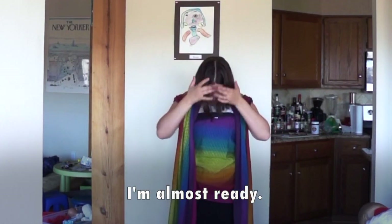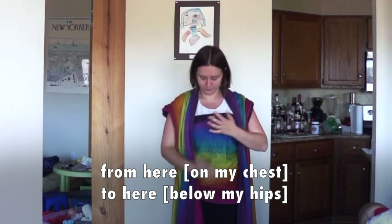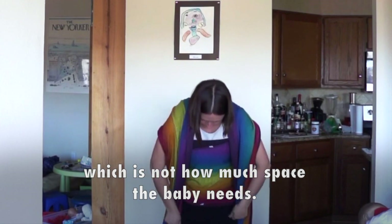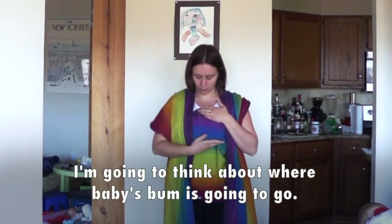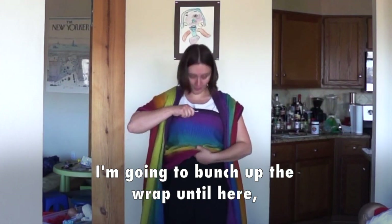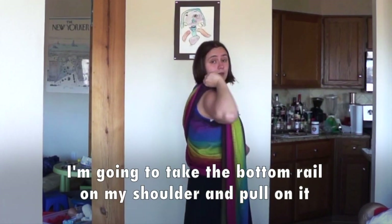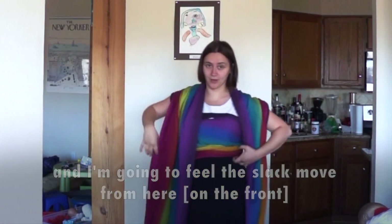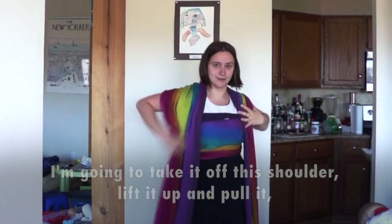So I'm almost ready. As you can see, this wrap is now going all the way from here to here, which is not how much space the baby needs. I'm going to think about how much width my baby is going to need and where baby's bum is going to be. I'm going to bunch up the wrap until here, which is about how much my demo doll is going to need. Then I'm going to take the bottom rail on my shoulder and pull on it and feel the slack move, and do the same thing on the other side.